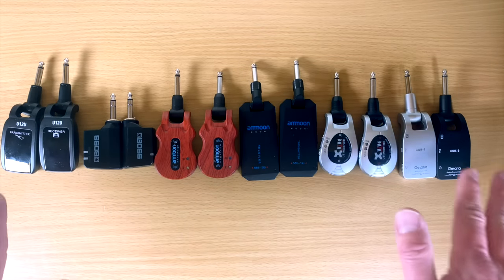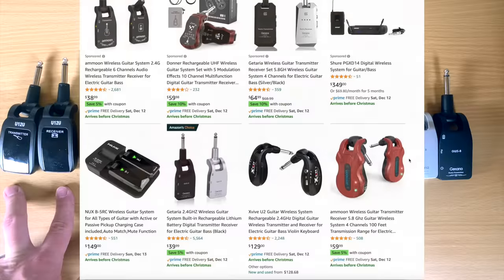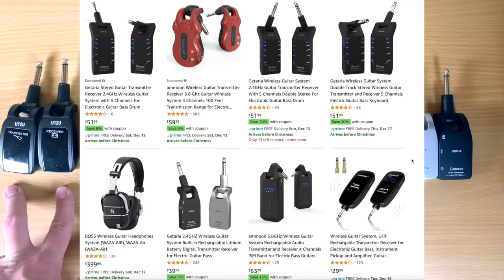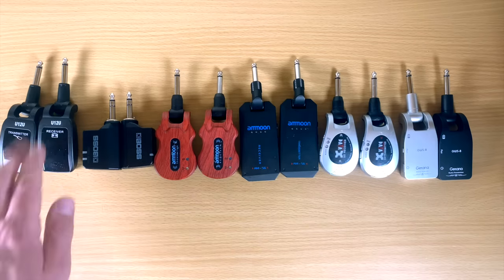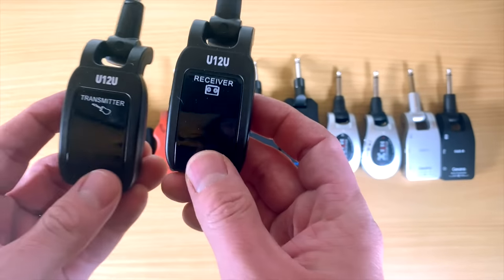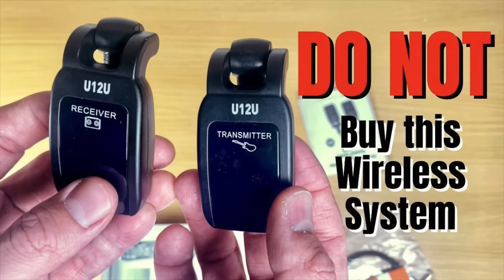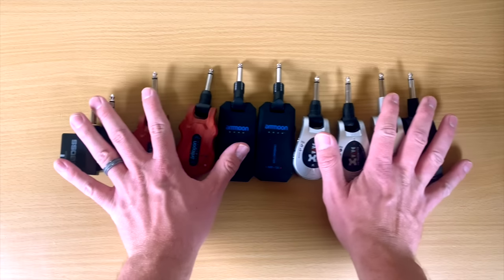These are the ones that I currently have. There's no way I'm going to test all of them because there are just so many to choose from, but many of them look similar. Right off the bat, I'm getting rid of one — it needs to go back to Amazon because it's awful. I did a whole other video on why you should not get it, so don't get that system.